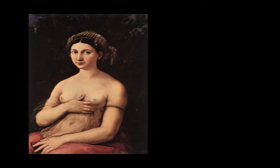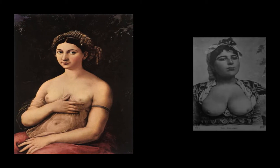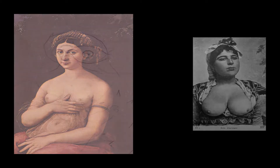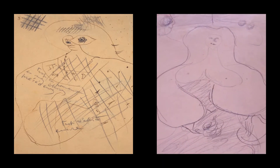Shortly before painting La Fornarina, Miró sent his friend Sebastià Gasc a postcard which may have a connection with it. The preliminary sketches reveal different stages in its creation. In some, the right arm is shown bent, as in Raphael's paintings. In others, the figure's breasts are on view, as in the postcard.